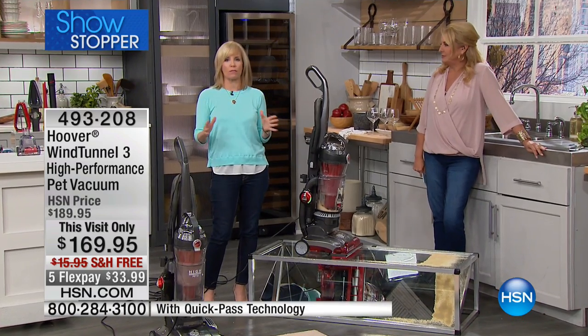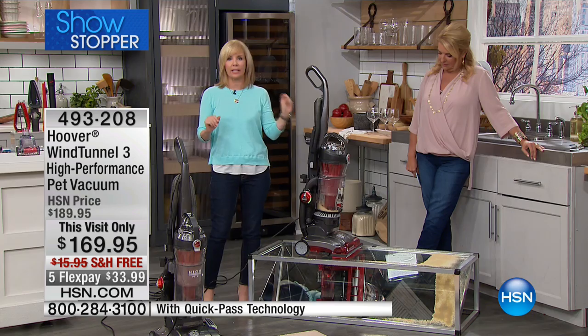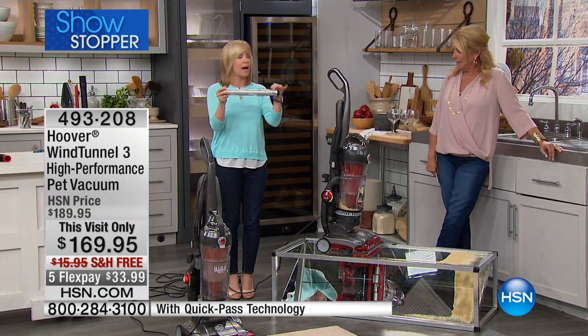This is Hoover's most powerful — it's also their best upright. Of all of their vacuums, this is the best cleaner. One of the big deals about it is a brand new, newly designed brush roll.